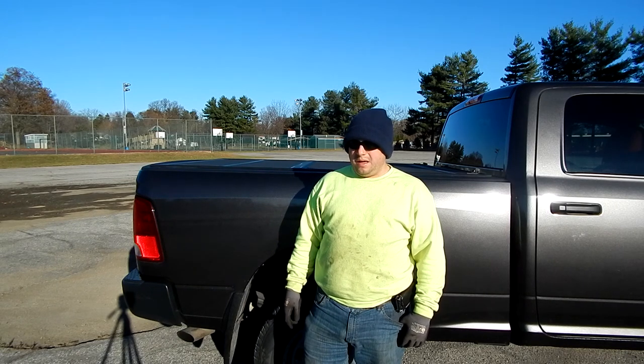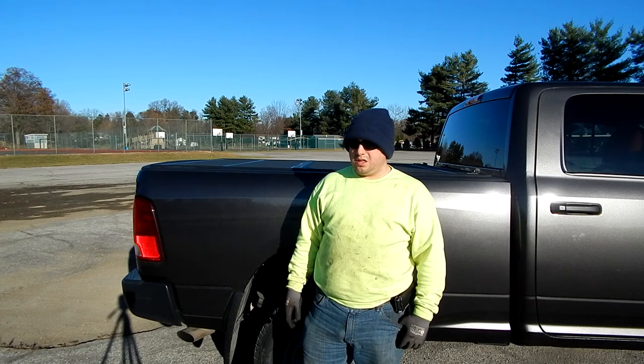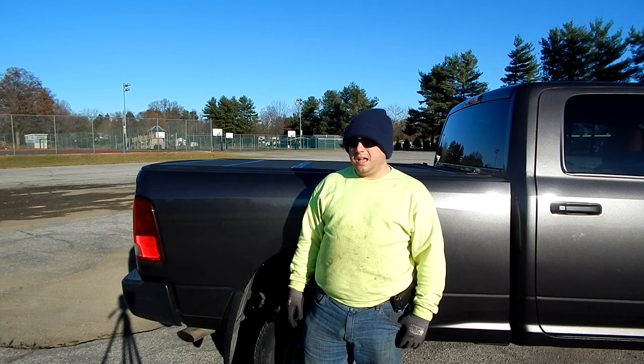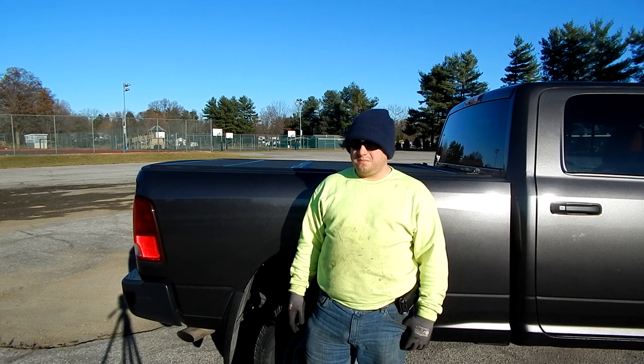Hopefully I get to do some filming of this truck in action in the snow — things have been very busy for me, but I'll try. Hopefully I'm getting a new camera for next year.